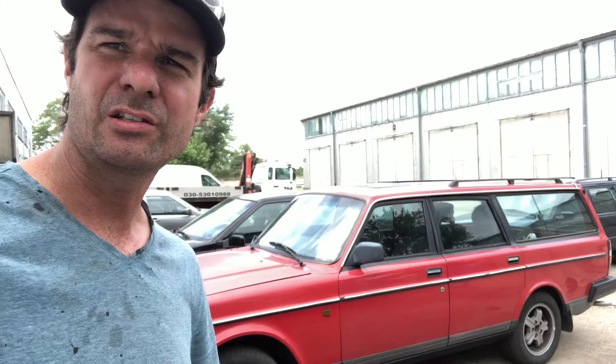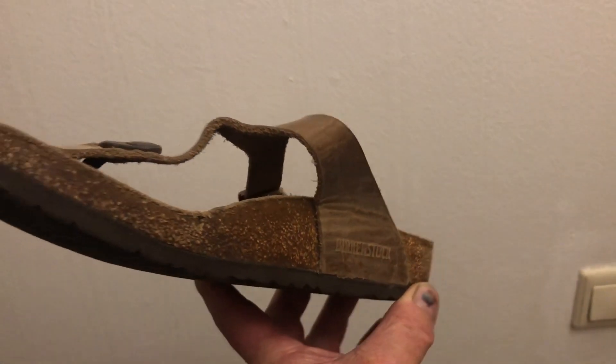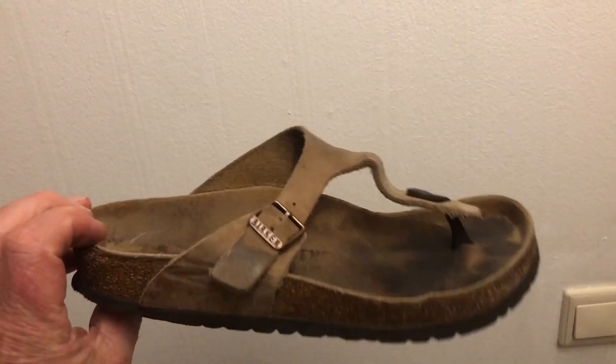Good morning, I'm in the Lichtenberg workshop today and you'd never guess — I'm working on another red 240 series combi station wagon. The 240 series Volvo wagon, look at that, in all its beauty, like a well-worn, much-loved pair of Birkenstock sandals.